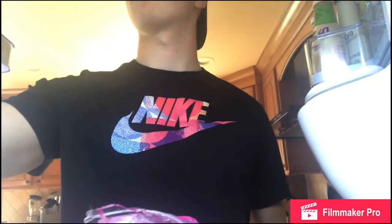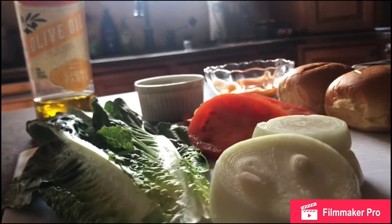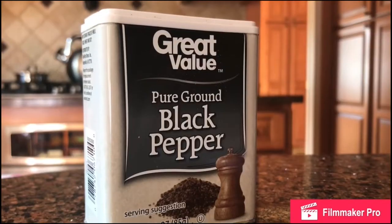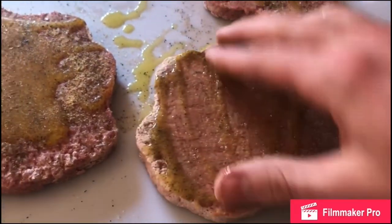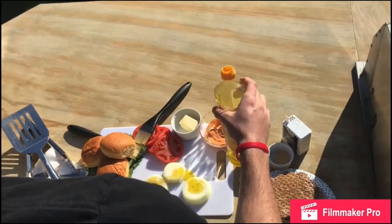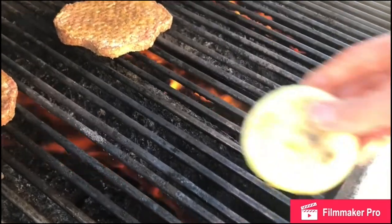Have all your ingredients prepped and ready so you are not running around. Take the four burgers and sprinkle olive oil, salt, pepper, and garlic powder on them. Smother the flavors on the patty, then throw it on the grill. Since you want more flavor, caramelize the onions by putting them on the grill with a little bit of olive oil, salt, and pepper.